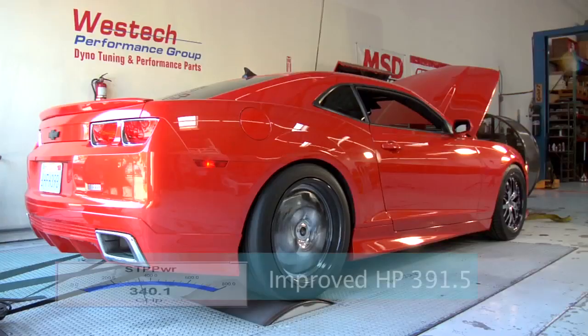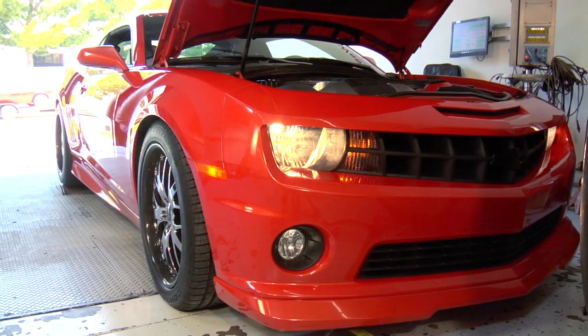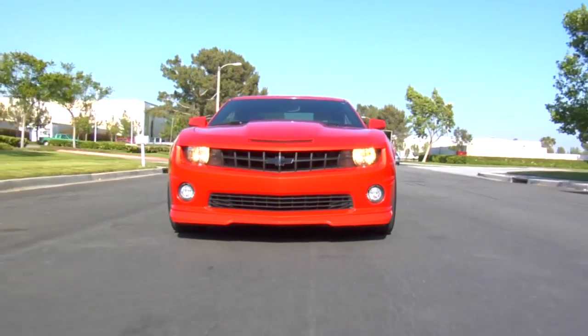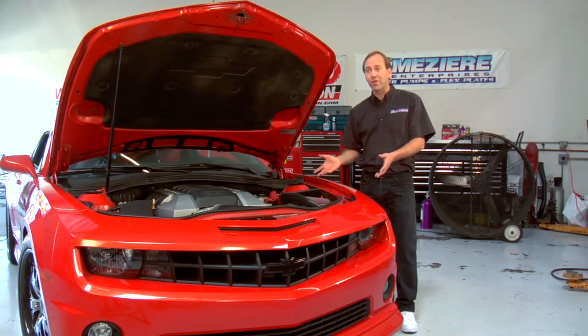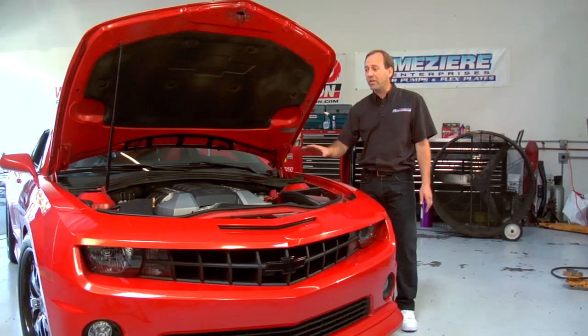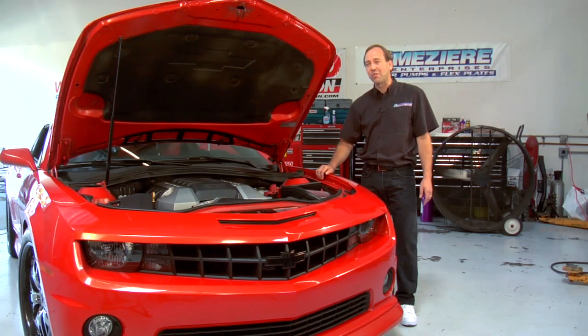We've had a great day of testing here at West Tech Performance. We've installed our WP329 and proven horsepower gains. We've proven better stability with our cooling system temperatures. We now have the ability with this vehicle to cool the engine with it shut off. We've shown you how simple this installation really is — just a few bolts onto the engine itself. It ties into your factory belt routing, and the electrical system ties right into your factory system. It's simple, easy, clean, and an excellent performance upgrade for your vehicle. We'd like to thank West Tech Performance for the use of their facilities, and Bob Harris for the use of this beautiful 2010 Camaro. If you have any questions regarding this or any of our Mazier products, please call us at Mazier Enterprises.